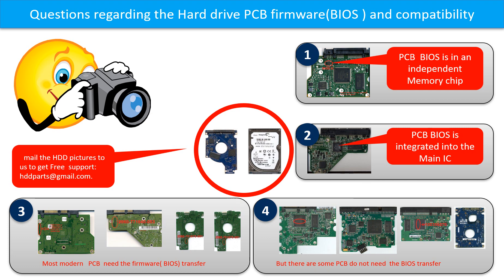However, some hard drive PCB boards do not need the BIOS transfer — as long as the donor boards are identical with the original boards, you can swap them directly. If you have questions such as how to find a donor board, whether your board needs a BIOS transfer, where the BIOS of your PCB board is, or how to swap your PCB board, please go to www.hdd-parts.com to check it out, or take pictures of your hard drive and PCB board and email them to us — we will give you the correct answer.